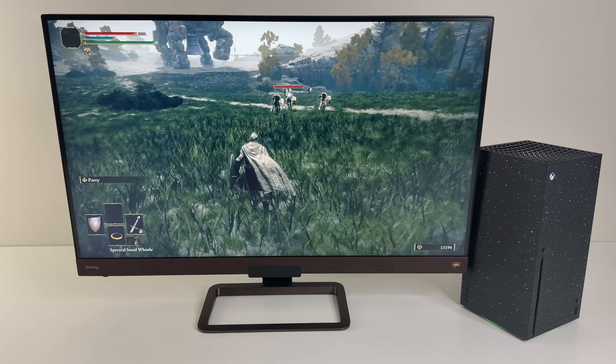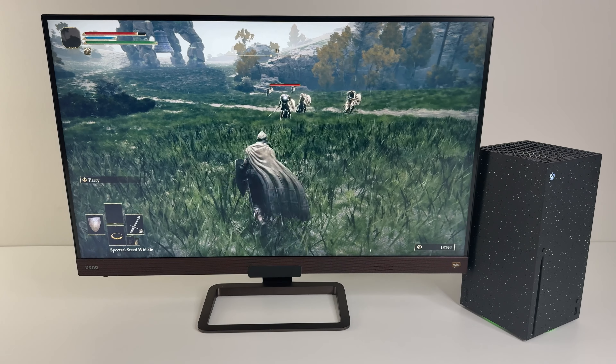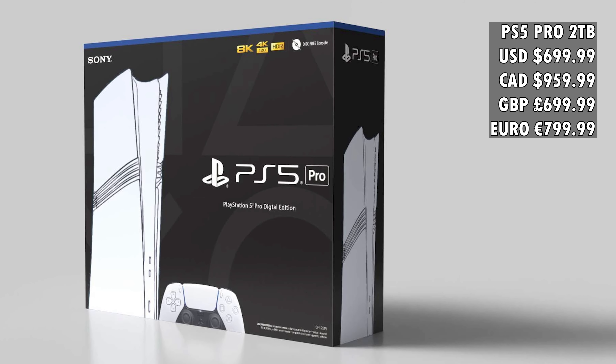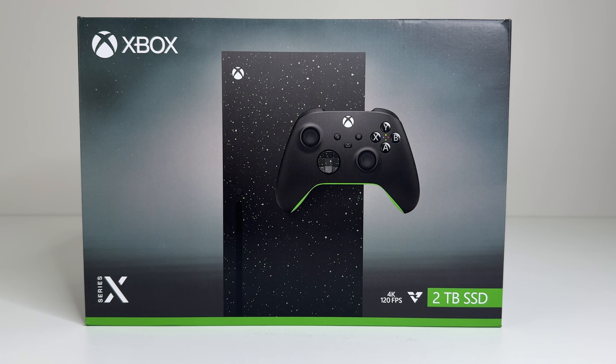Is this Microsoft's answer to the PS5 Pro? It is the highest spec Xbox you can buy. But you could spend another hundred dollars and just get the PS5 Pro, which also has a two terabyte SSD.